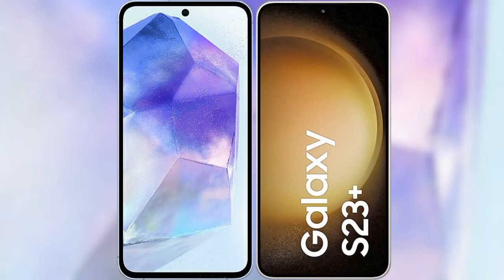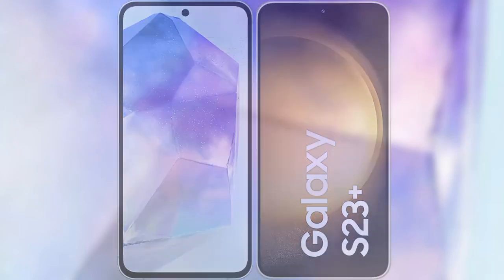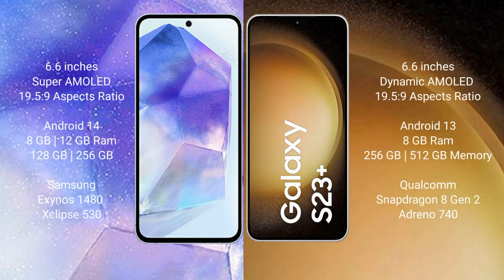I will compare the new Samsung Galaxy A55 with Samsung Galaxy S23 Plus. Samsung Galaxy A55 comes with a 6.6-inch Super AMOLED display and an aspect ratio of 19.5:9. Samsung Galaxy S23 Plus comes with a 6.6-inch Dynamic AMOLED display and an aspect ratio of 19.5:9.